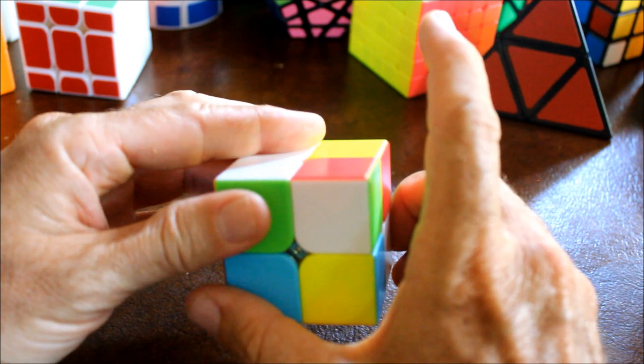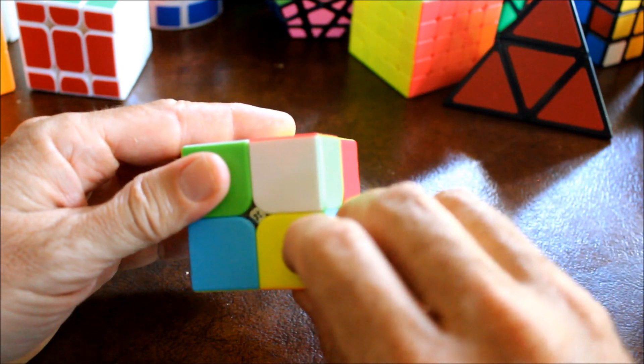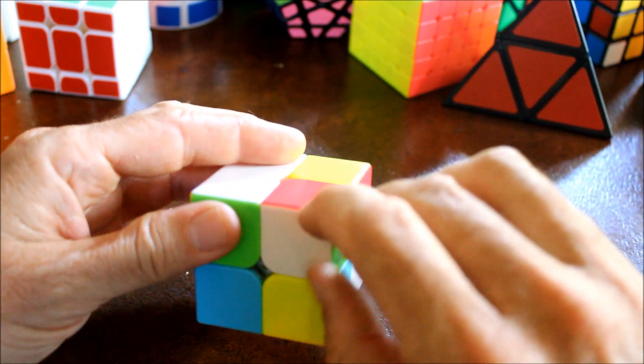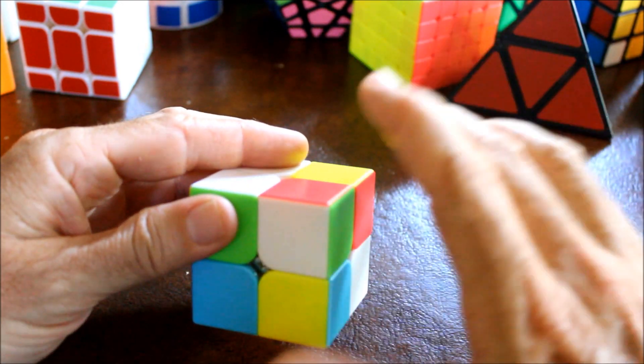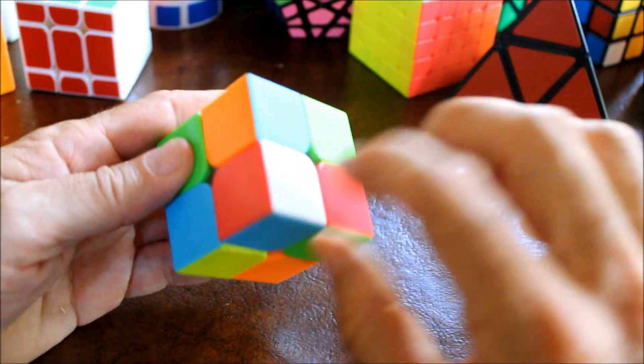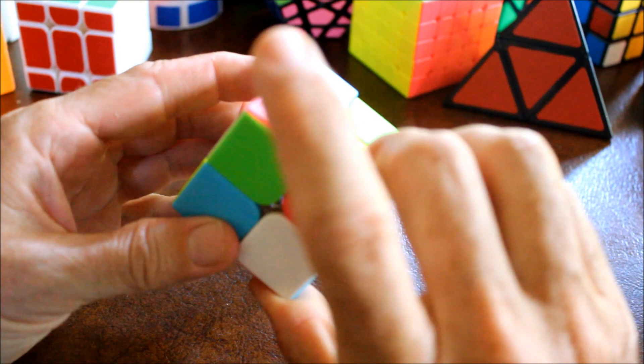Then move the bottom layer until some other piece is there, which will push the incorrect piece out of the way. Then move that back to the top. So now we have a white piece on the bottom where we want it.